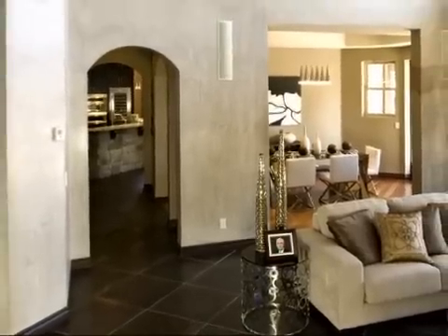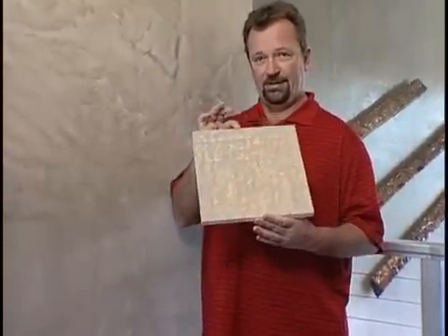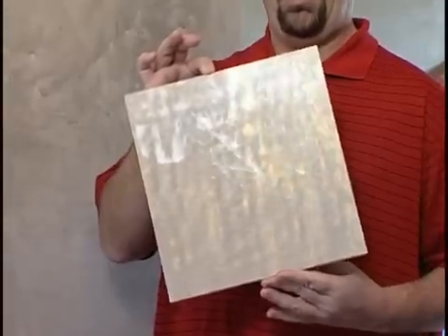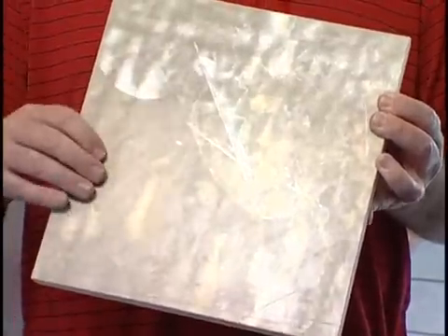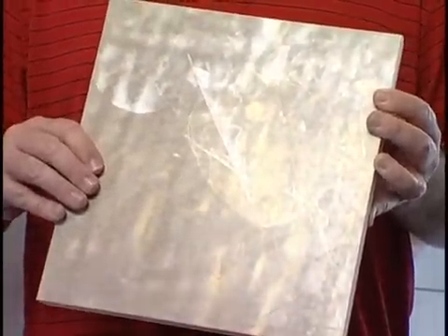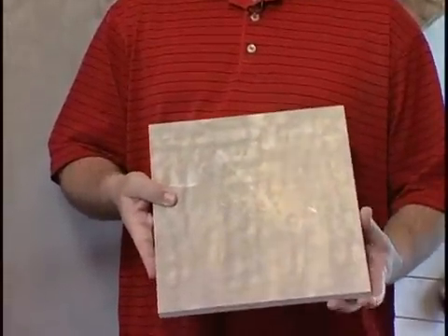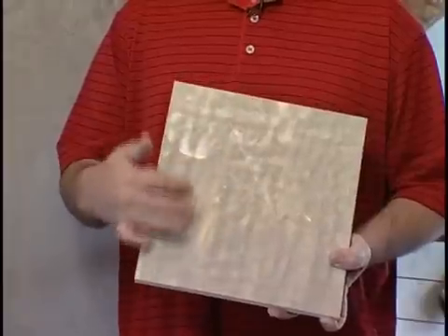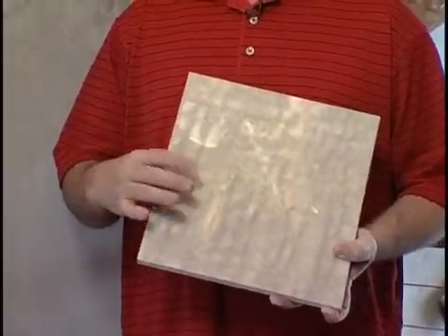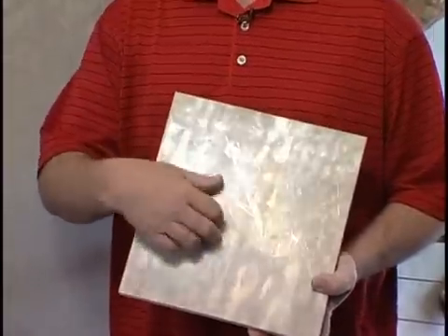We actually have a sample right here. You can add some different decorative plastic plaster-oriented waxes to the product to get a color effect, and a more traditional Venetian plaster look is what you're getting. You would get a Venetian plaster look that you could actually touch afterwards.